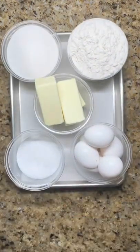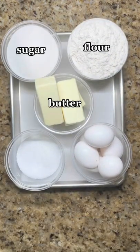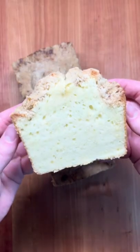It's round two of my challenge to bake as many things as possible with just sugar, flour, butter, salt, and eggs. And today it's pound cake with a brown butter crumb topping.